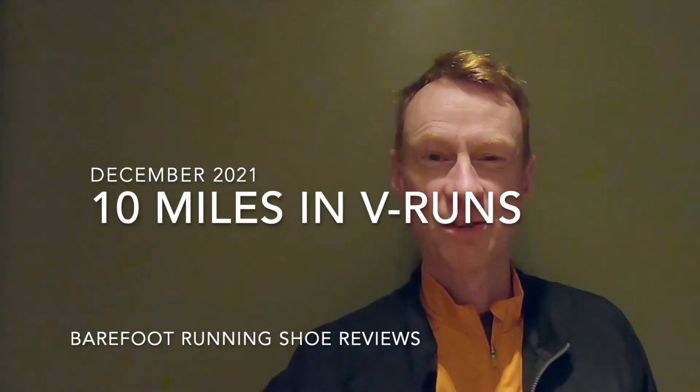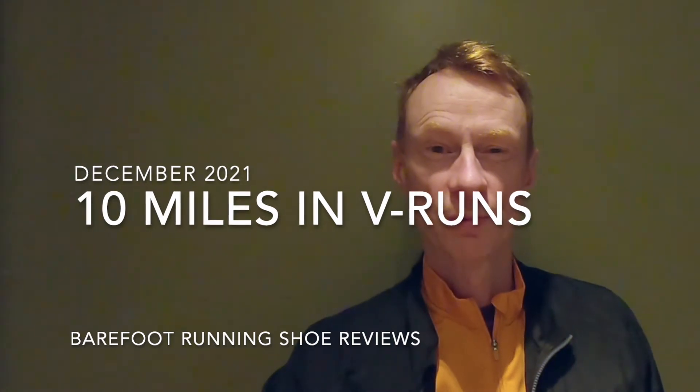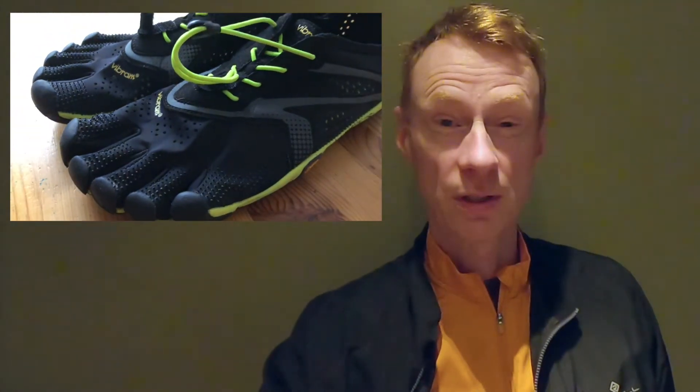It's Sunday morning and I'm heading out for a run in the Vibram Five Finger V-Runs. It's a bit foggy out there but it's a beautiful morning. We're nearly at the winter solstice, so we're at eight o'clock and it's just getting light. Come and join me and we'll go for a run in the Vibram Five Fingers.